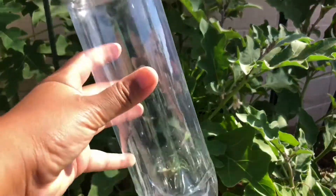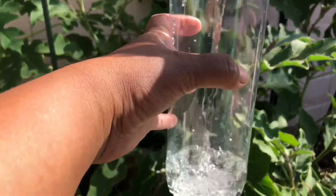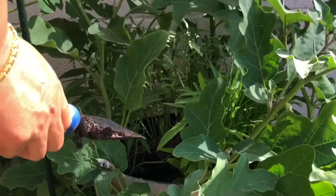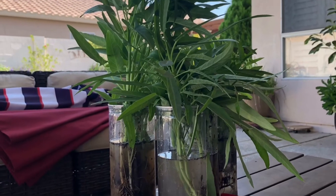So what I like to do is I like to fill a third of the container with water. Look at this. Boom. Isn't that just perfect? Like super awesome.